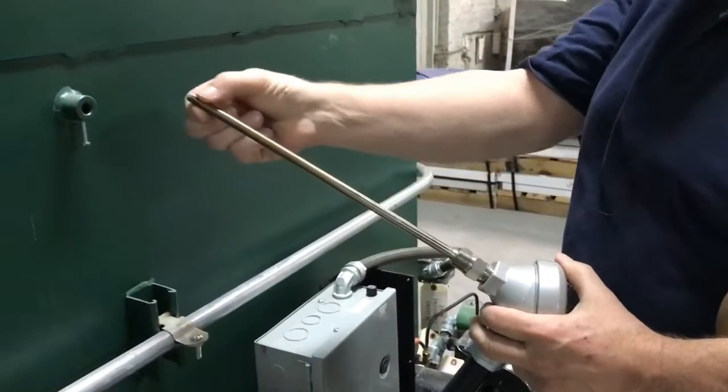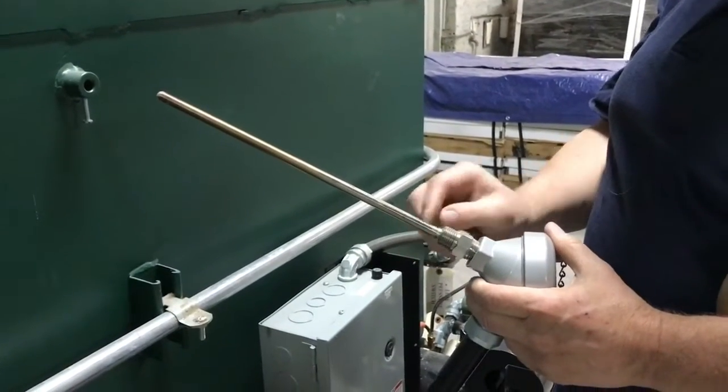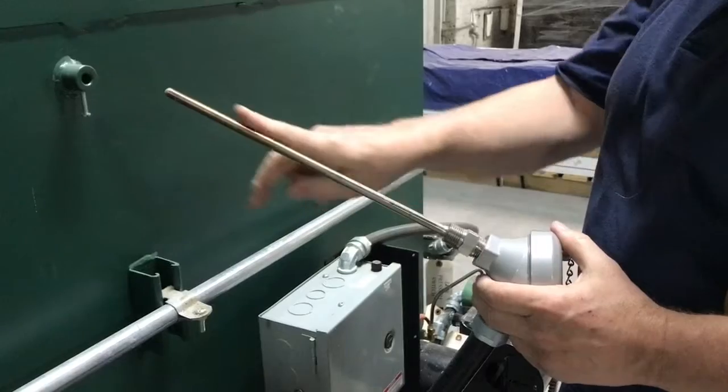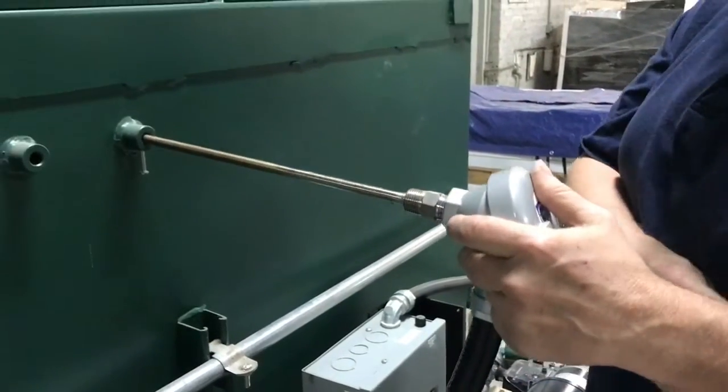This sheath on the outside is called a thermal well, and it's just an empty sheath that the two wires go into — that's what makes up a thermocouple.